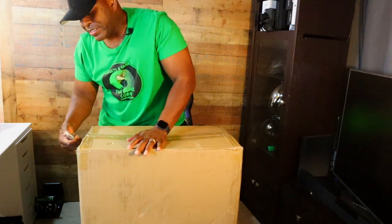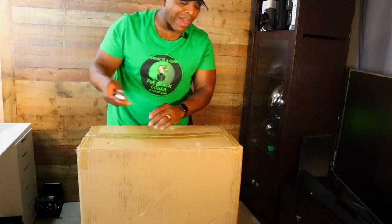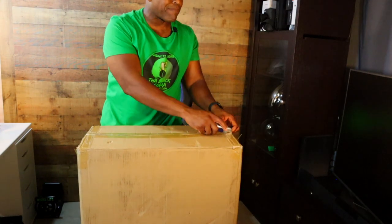You don't want to damage the box too much in case something happens and you have to send it back — you definitely want to have a good box to send it back in.